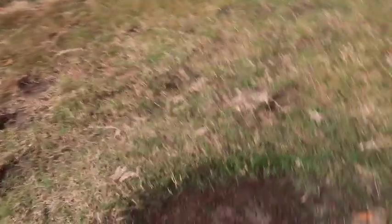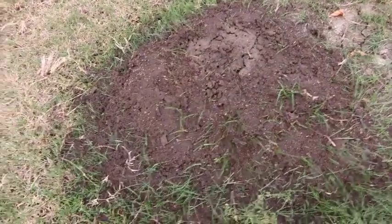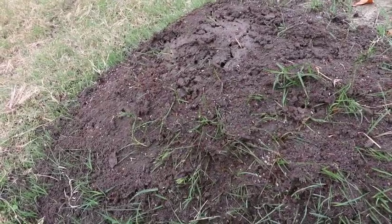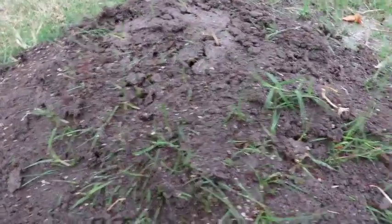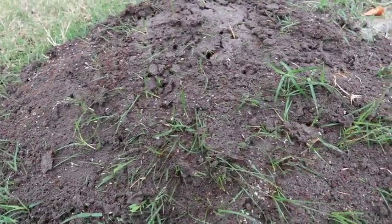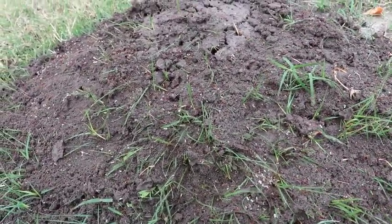I've poured that mixture of liquid molasses and orange oil on the mound. The idea is that the orange oil will actually dissolve the exoskeleton on these ants, and by getting enough of it into the mound - using the whole gallon on a large mound like this - we should be able to get all the way down to where the queen is. I can see all these ants and it looks like they're not happy. They seem to be fighting off whatever effect that's having. I'll check this out in a day or so and see if the mound is dead.